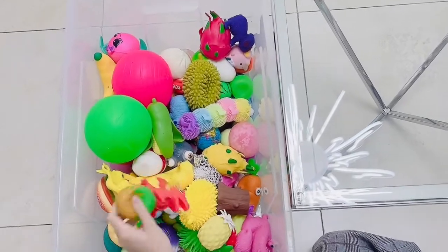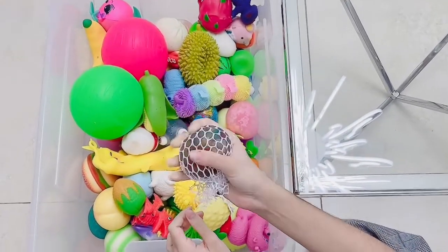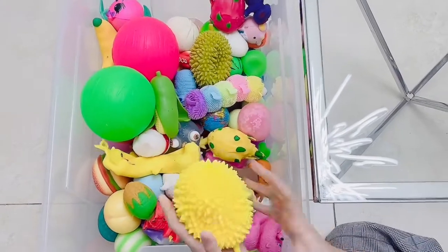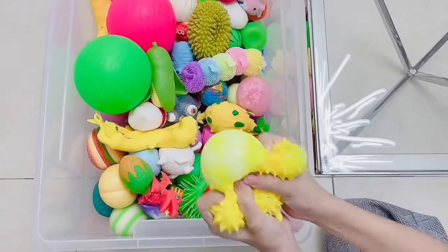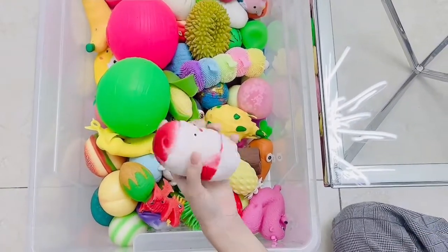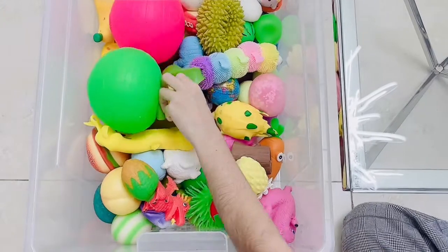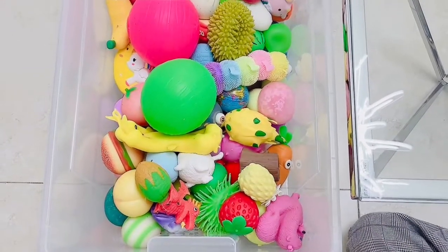Now let's test some of these. Let's try this one - I think it's not leaking or anything, it's really good and fun to play with. So this is definitely a keeper. This one is a little bit deflated but I think it's fine. Then this neato - I got it very recently so nothing has happened to it, it's just a little dirty. And this corn is really stretchy and fun, so this is a keeper too.